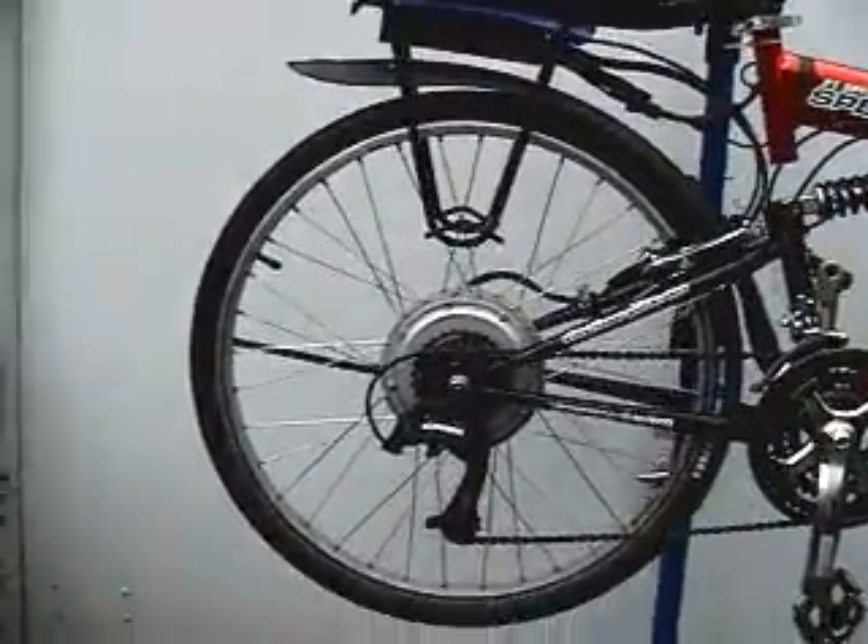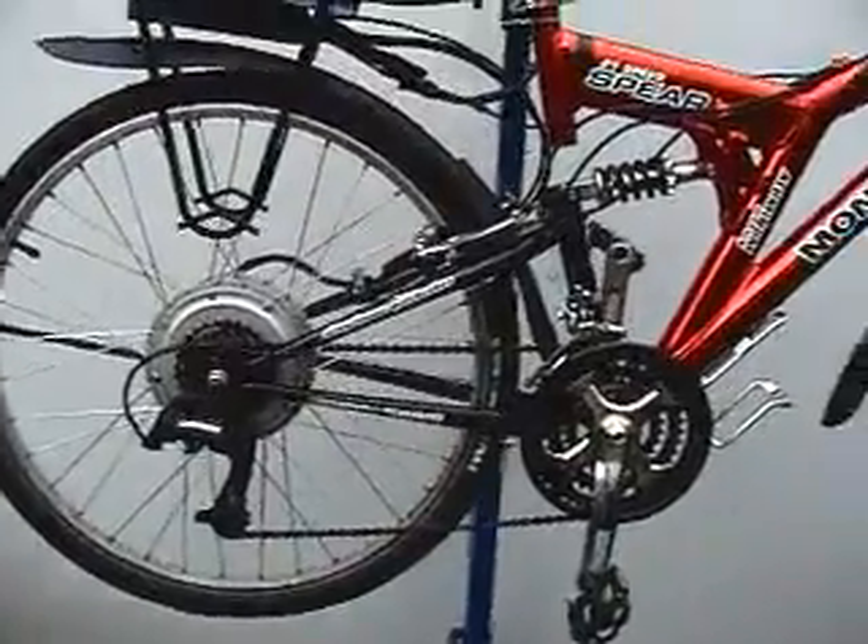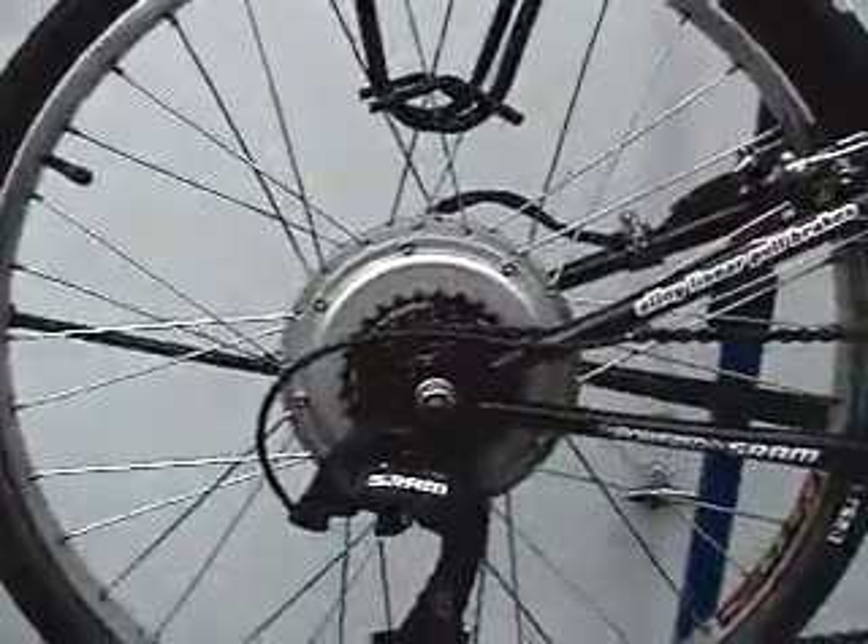Here is the Crystallite 408 brushless hub motor with a 7-gear cluster. I find that I am only using the 5 highest gears out of the 21 available. The other 16 gears are pretty much wasted.